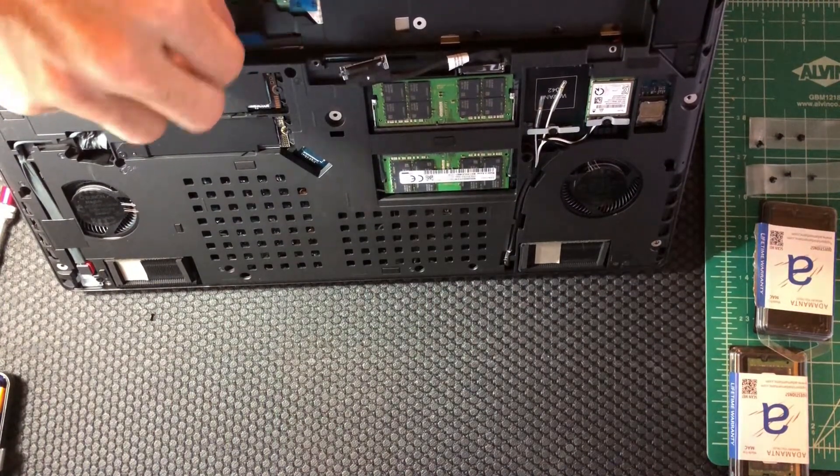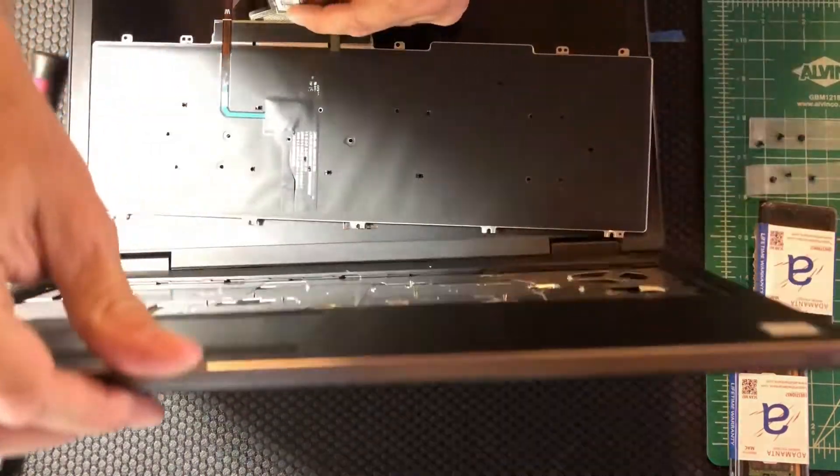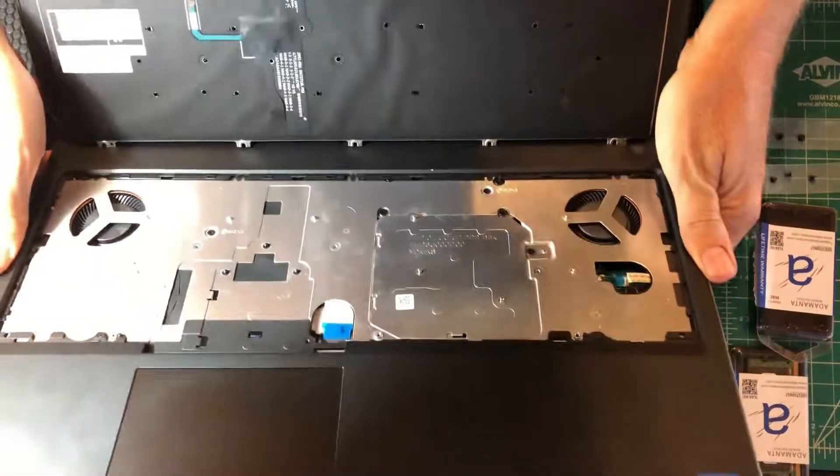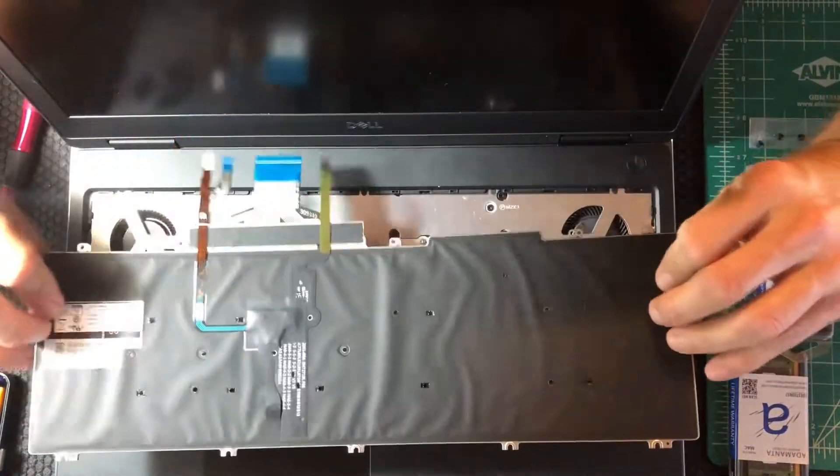I had the lift tab caught and that's why it wouldn't come out, so it may be easiest to get it by turning the keyboard over.